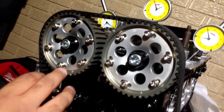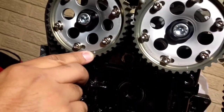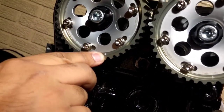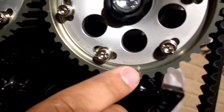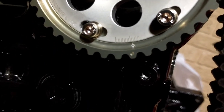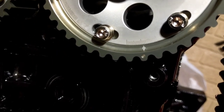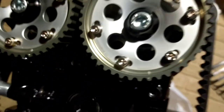The way we adjusted them: on the exhaust side we went minus one degree, and on the intake side we went plus one and a half degrees.